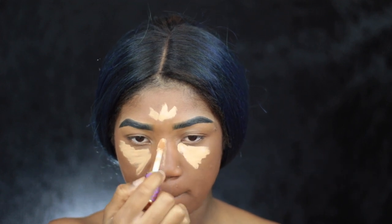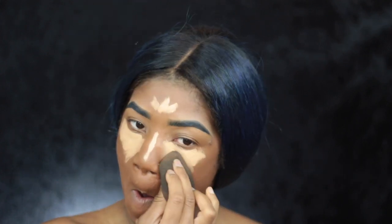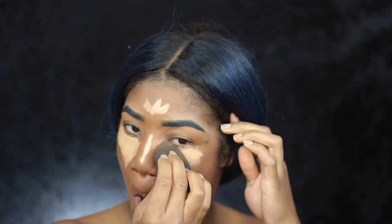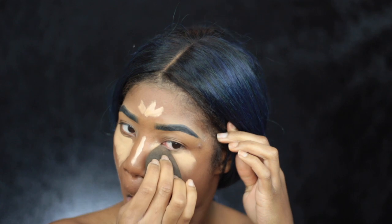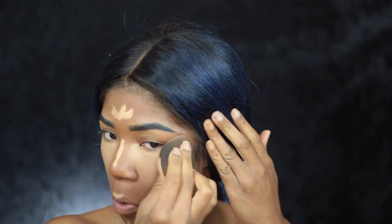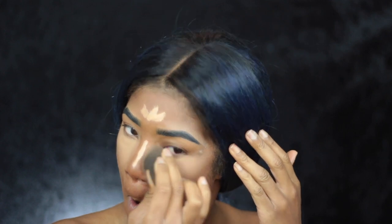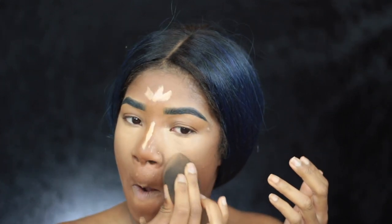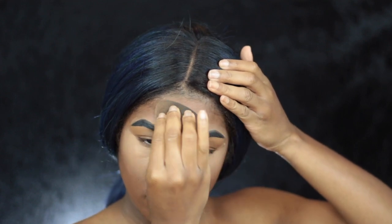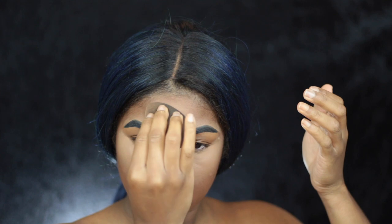Now I'm going to take the Tarte Shape Tape — my favorite concealer at the moment of course — and I'm going to use that to highlight my face: underneath my eyes, above my forehead, down the center of my nose, above my cupid's bow, and my chin area. And I'm using a basic black beauty blender to blend that out. It is damp and I'm just blending for the gods.